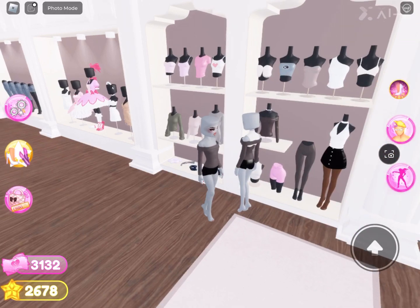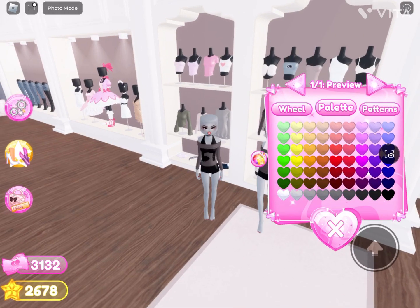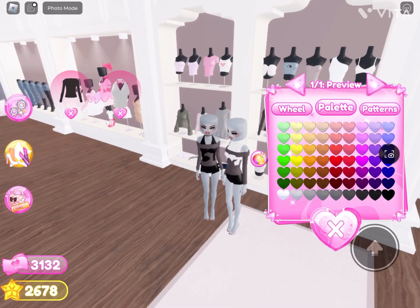So first get this shirt — actually, not this shirt, don't do this shirt. I got the wrong shirt.